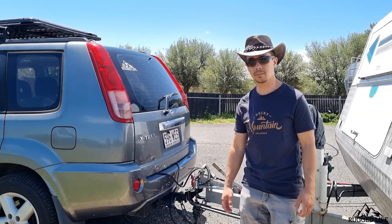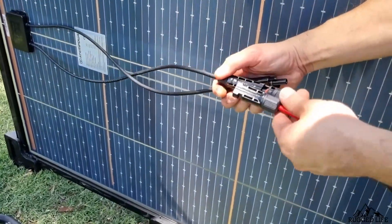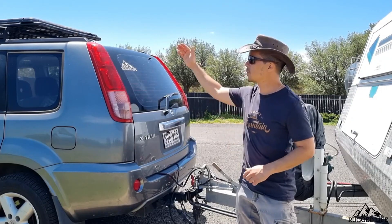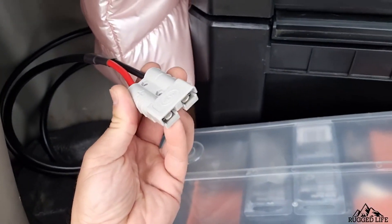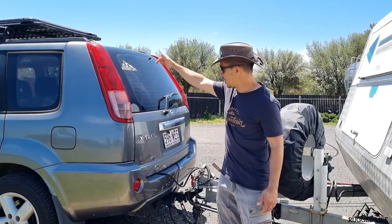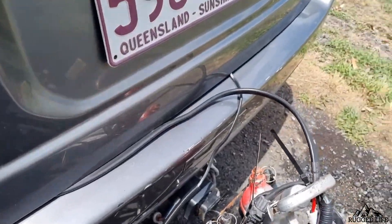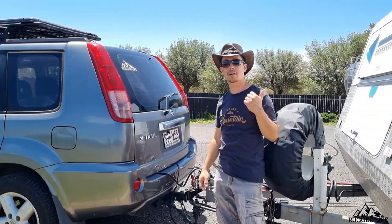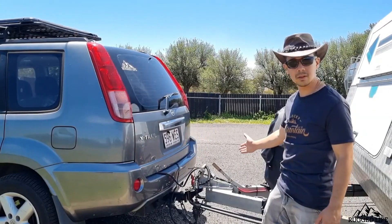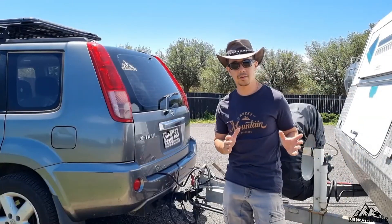How did I wire up the solar panel? Pretty simple. The panel comes with a lead behind it that terminates into an MC4 connector, which is pretty common for solar panels. I had to buy or custom make an MC4 to Anderson plug lead, and I fed it through the top of the boot hatch of the X-Trail and into the vehicle, then out down the bottom. I'm using it to charge the 200 amp hour lithium battery in the caravan, so I'm running a lead from there into another Anderson plug which then goes into the caravan.